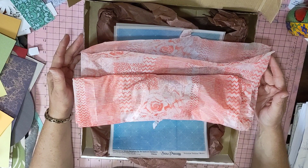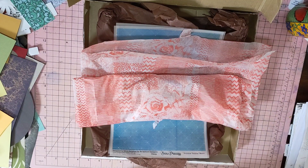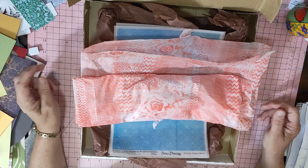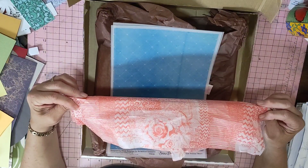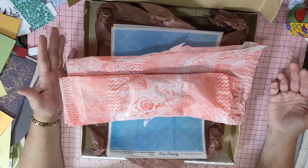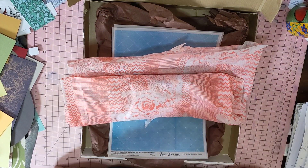The order was from Scrapbook Fantasies here in Australia — they're up in Gladstone in Queensland. They have their own shop and make most of their own products. This is one of them. I actually signed up for what they call the Chippies of the Month Club, and each month you subscribe — it's cheaper when you subscribe — to get a heap of chipboard pieces sent to you.